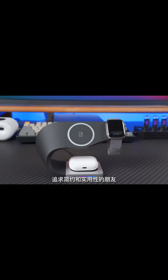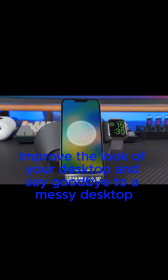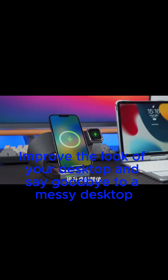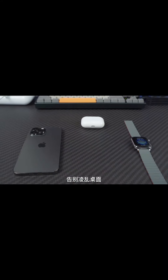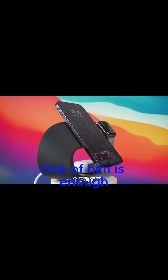What are you waiting for? Improve the look of your desktop and say goodbye to a messy desktop. One of these is enough.